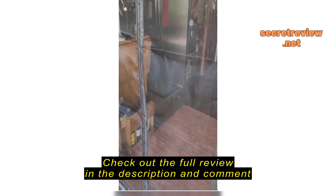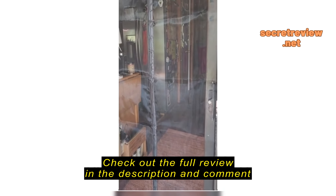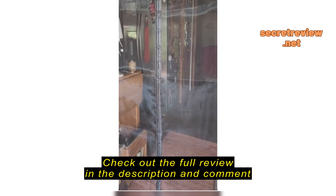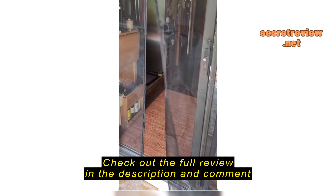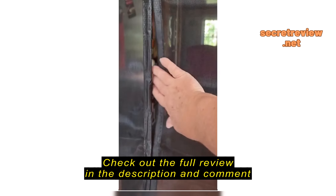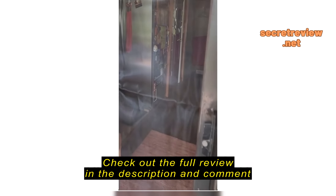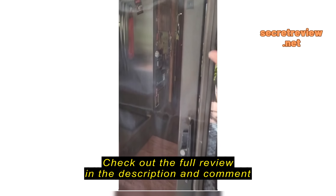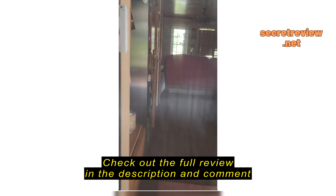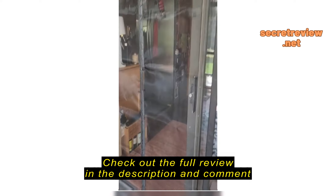We do have a screened-in back porch, but in the springtime and fall we like to leave the door open, and it seems like gnats come in even through the screened-in back porch. So this will help keep the gnats out. Also, we have a little wild bird that comes into the back porch and likes to come in the house, so this will keep him out of the house too when we have the door open. I like the magnetic property of it.